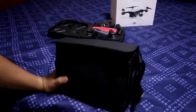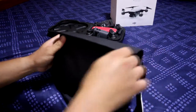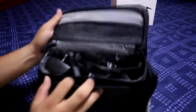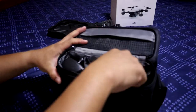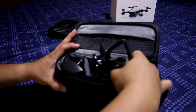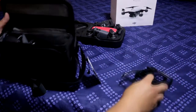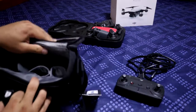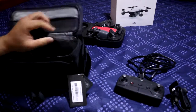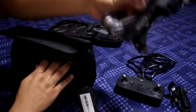The drone is a DJI Spark. This is a drone. Now we are replacing the module, and the module is on the module. The module uses a command, and I will do the new Fly More Combo.